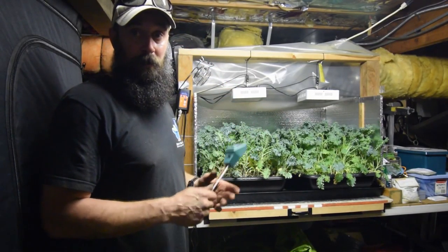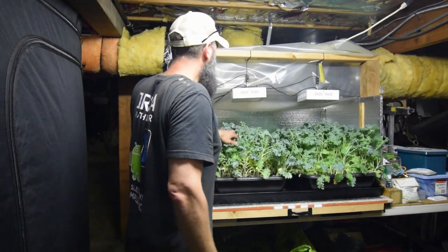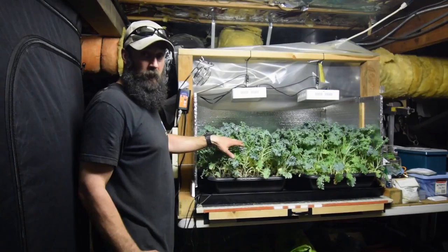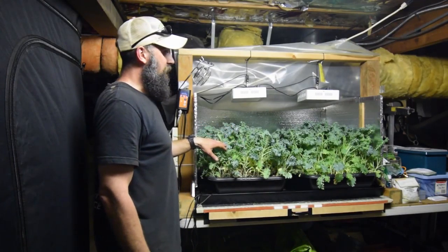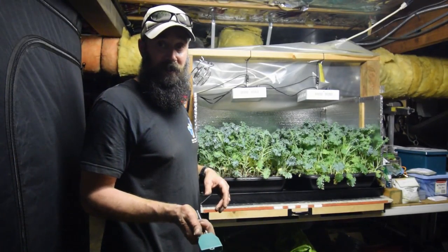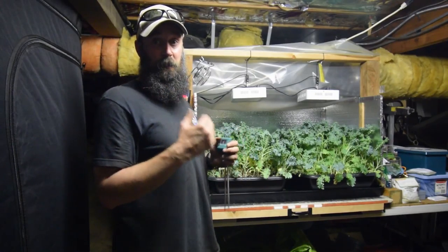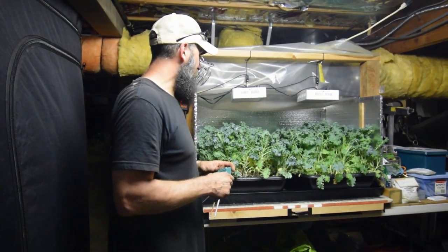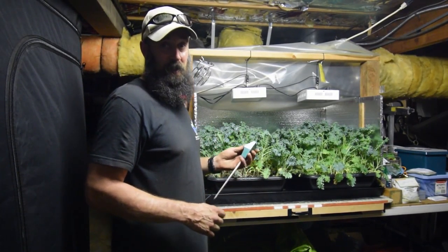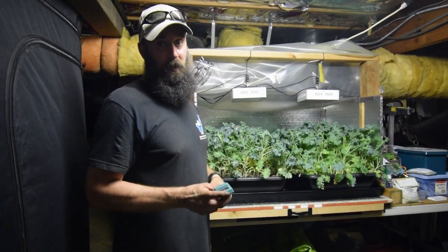So I'll water these after I get done doing the video with you guys. The kale in here is doing really well. I didn't harvest anything off of these two last week. I've been actually saving this for when Paula gets back on Wednesday. So that way Thursday we can have a nice kale salad and hopefully we'll have this nice weather that's been happening here in the Pacific Northwest.